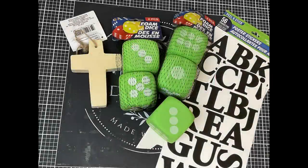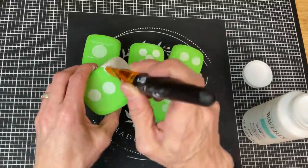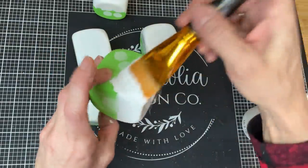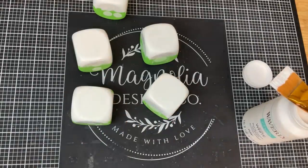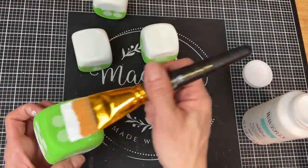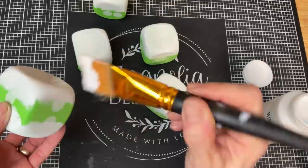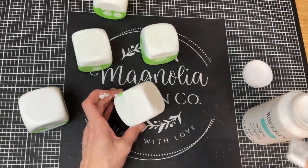DIY number two is going to be a more religious Easter project — making Jesus stones and a cross. I'm using five foam dice, some poster sticker letters, and one chunky wood cross from Dollar Tree. First, I'm taking my Waverly chalk paint in white and giving my foam dice two coats. I paint the top and halfway down the sides, let those dry, then do the bottom and the rest of the sides — two times total. This covers the color of the foam dice and hides the white dots.